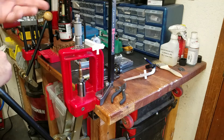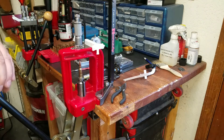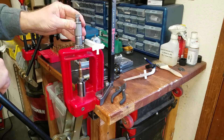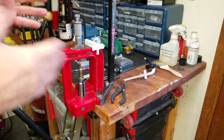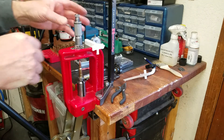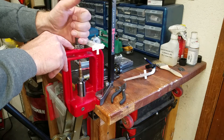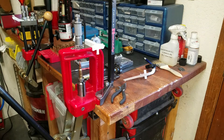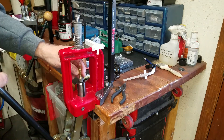I didn't even need the gauge to tell me I had a problem. So I started chasing around looking for what that might be. I thought maybe it was the Hornady die I was using, maybe the press was out of alignment, maybe I needed to bump the brass more, or maybe the breech lock bushings were loose or allowing movement.